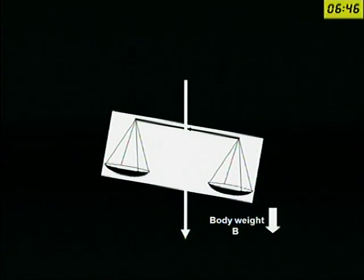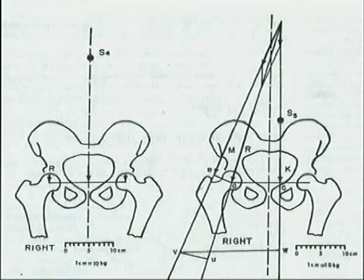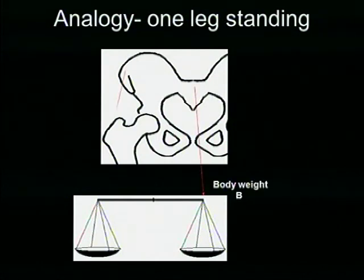When you stand on one limb, the opposite side of the pelvis is going to droop down. But it does not happen usually because the abductors are there — abductors pull and keep the pelvis stable. So the force acting through the hip joint is not only the body weight, but also the force produced by the pull of the abductors, so it is going to be more than the body weight. In a stance where you stand on both limbs, the total body weight and the center of gravity act through the middle of the body divided between the two hips. Center of gravity is divided equally between the two sides. The body weight acts and half of the body weight acts through each hip joint.